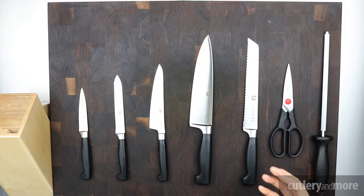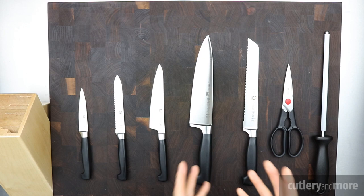All of the pieces in this knife set were selected because they are the essentials that you need in your kitchen. You need a good paring knife, a good utility knife, a good chef knife, a bread knife, a good set of hand shears, and of course your honing rod.